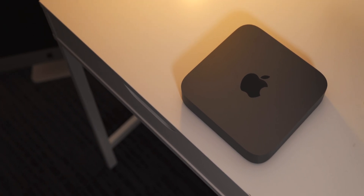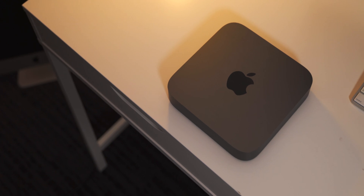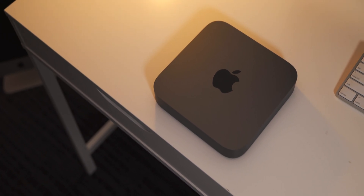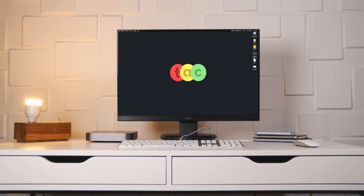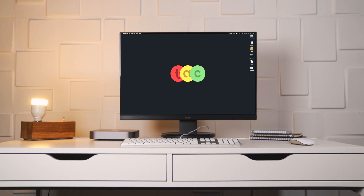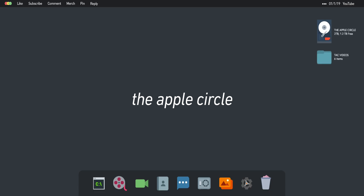And that is it — our Mac Mini is good to go. If you guys enjoyed this video and want to see more teardowns, tutorials, and how-to install content like this, leave a comment down below and let us know. I am Robert Rosenfeld from the Apple Circle. Thanks so much for watching, and we'll see you guys in the next one.